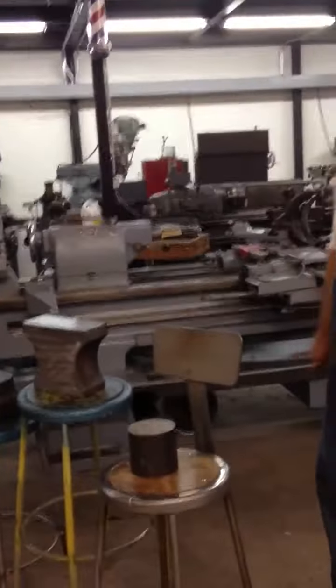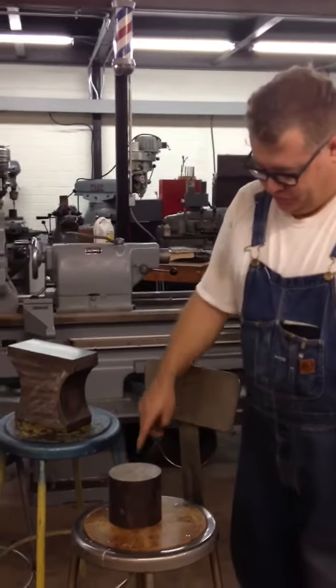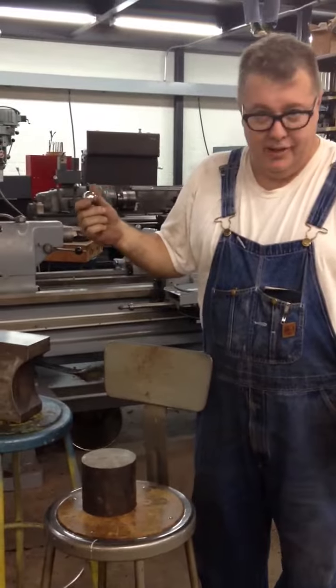Here are some of my anvils and I'll give a demo on how to tell what a good anvil is. This is just a lump of 4140, unheat-treated. I'm going to take a one-inch ball bearing and bounce it off of it and you'll see what kind of rebound it gets — not so good.